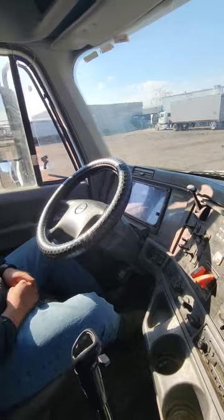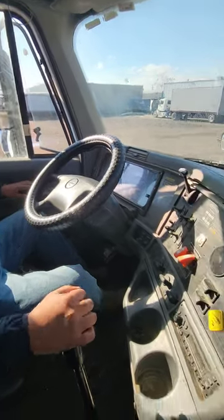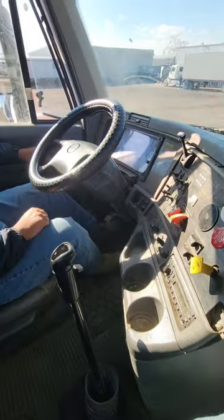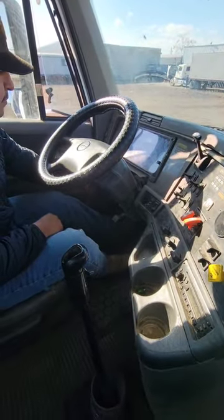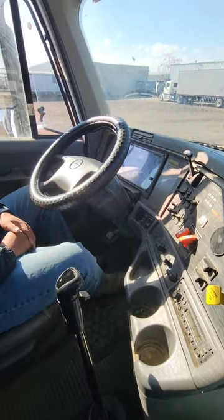Now I'm moving to my air brakes. To do so, I'm going to do a safety start. I'm making sure my tractor is in neutral. My air valves are applied and I'm going to start my engine.